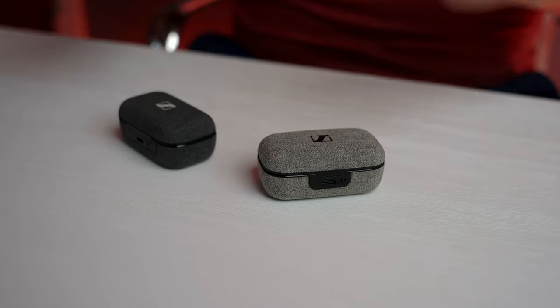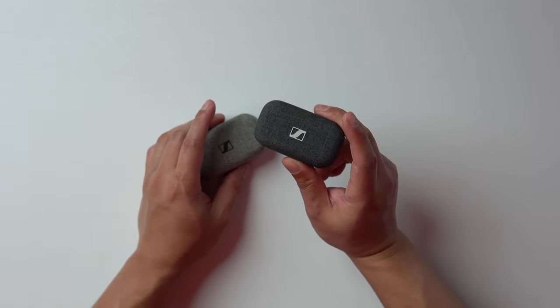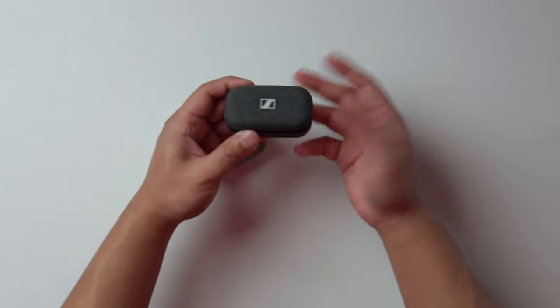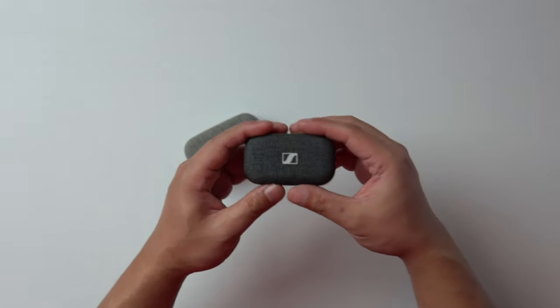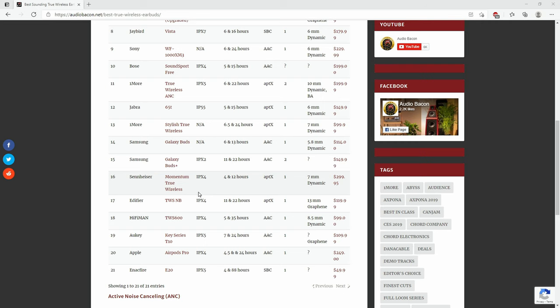Now that you have a better idea of how these both sound, where does the Gen 2 stand as far as the ranking goes — in high-end sound mode compared to the other brands? Let's check it out on my computer. You can see this list from audiobacon.net under best bits, under headphones. I ranked the original Momentum True Wireless pretty low, and I'm sticking to that assessment because you're not really getting what you're paying for.